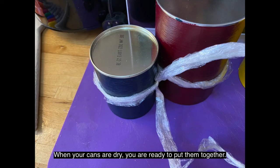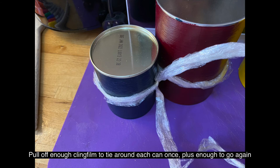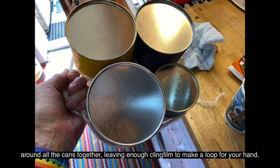When your cans are dry, you're ready to put them together. Pull off enough cling film to tie around each can once, plus enough to go again around all the cans together, leaving enough cling film over to make a loop for your hand.